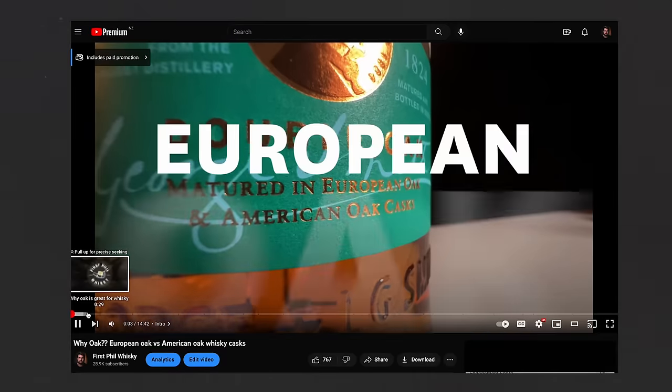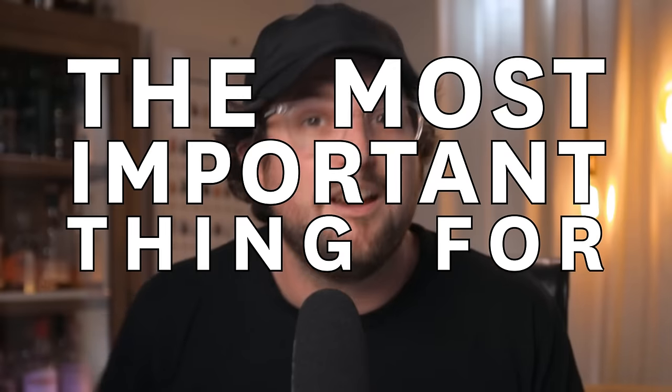There's a heated debate in the whisky world about what's more important for a whisky's final flavour — is it the cask that it's aged in or is it the still? I've done heaps of videos about casks and oak, so today I am going deep into the world of distillation, which might be the most important thing for whisky making.